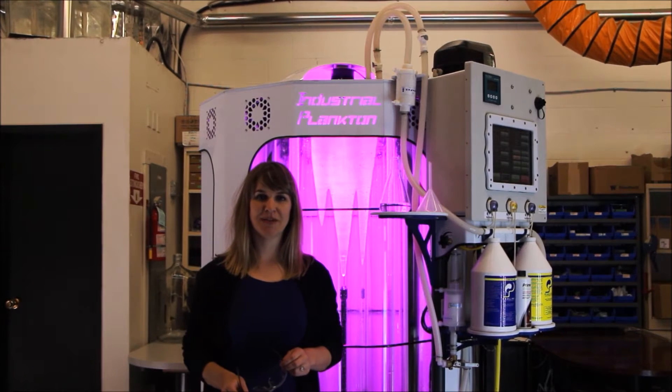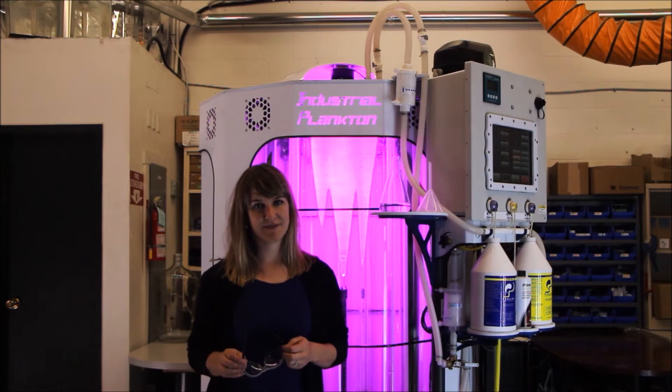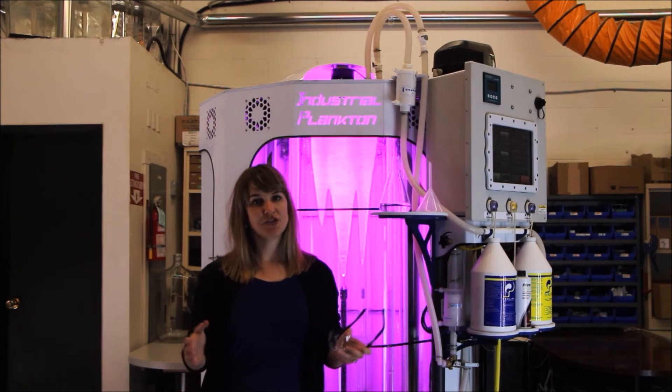Hello! Today at Industrial Plankton, we're going to be taking a look at the 1,000 litre algae photobioreactor and its cleaning cycle. I know many of you who have cultured algae before probably aren't the biggest fans of scrubbing tanks, so we're going to show you how simple it is with this automated system. You might want to run the cleaning cycle between cultures, after a few months, or if you would like to re-inoculate with a different strain.